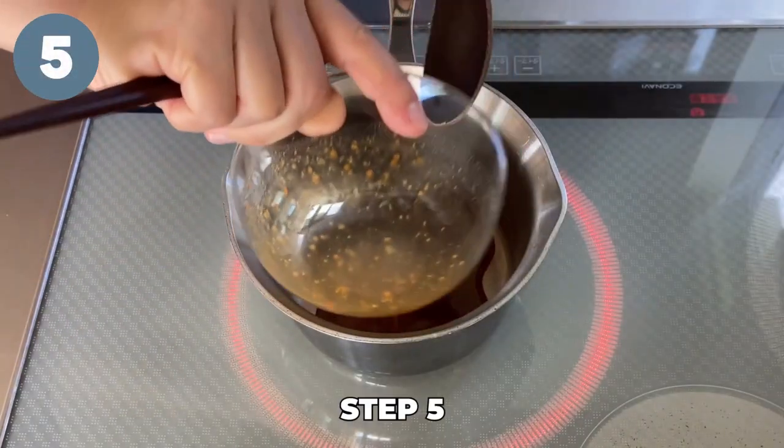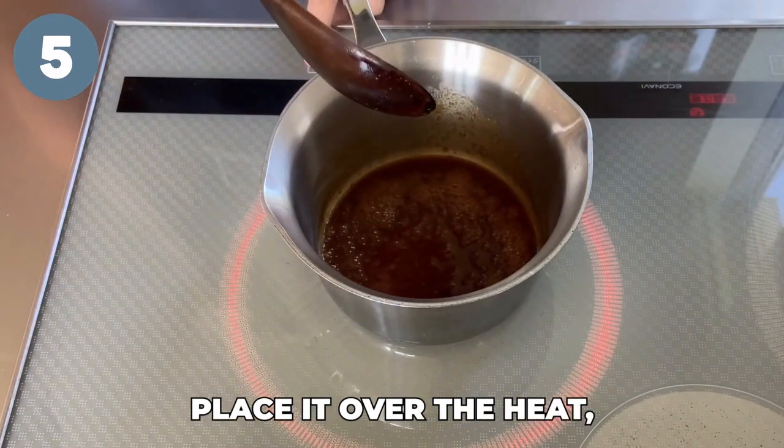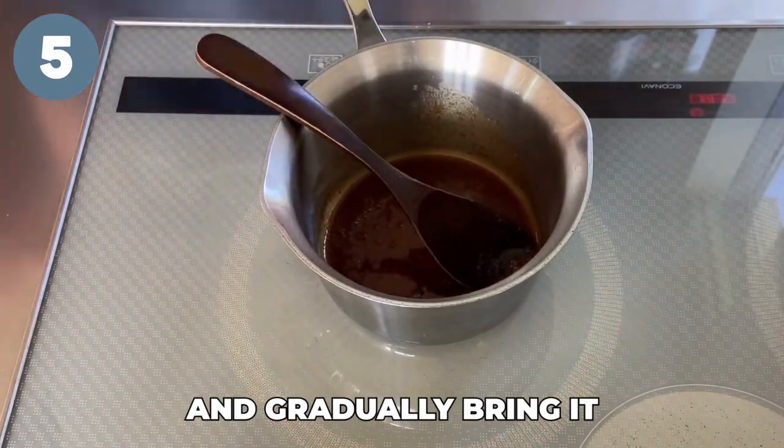Step five: put the miso sauce into a small pot, place it over the heat, and gradually bring it to a boil.